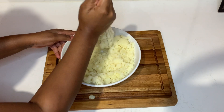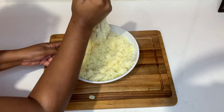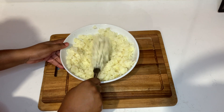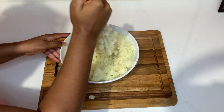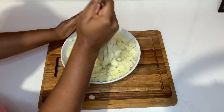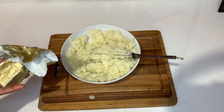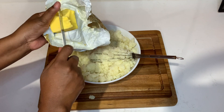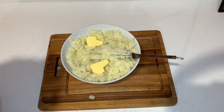So once my potato is crushed nicely, I will go in and add my anchor butter. I'm gonna use anchor butter, but if you guys have other butter at home that you want to use, you can always go ahead and do so. Just be creative and utilize whatever you have at home. If you visit your local supermarket, you will see different kinds of butter there — you can choose the one that is more affordable and the one that your family will love.